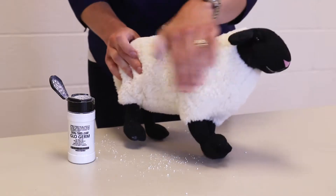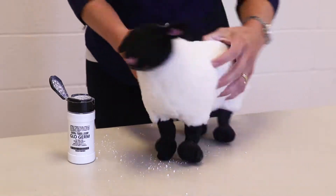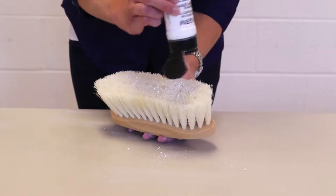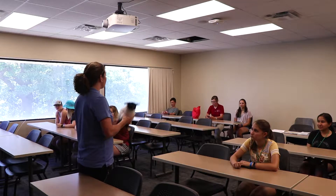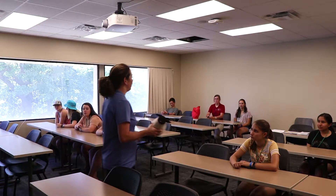This activity is best done in stages, with the participants unknowingly interacting with the GloGerm-coated supplies prior to the discussion taking place. Once you are ready to begin the activity with participants, have them interact individually or in groups with the GloGerm-coated supplies.